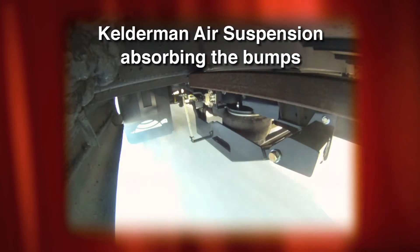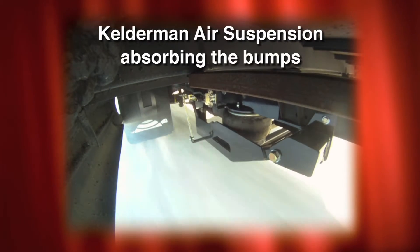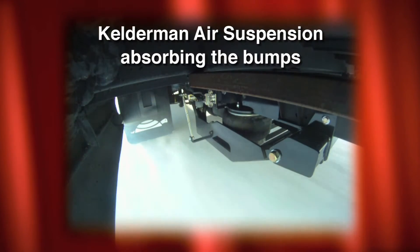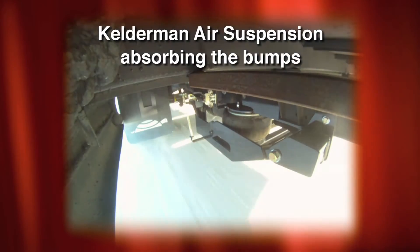This results in a two-stage suspension. We've got the factory leaf springs that are still heavy duty and built for carrying. When you get a two-stage suspension system, you have not only leaf springs working, but you have our Air Ride framework which assists in the ride.